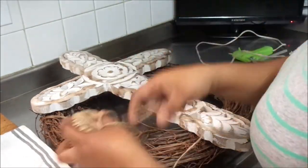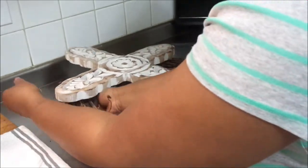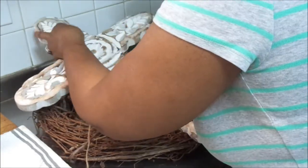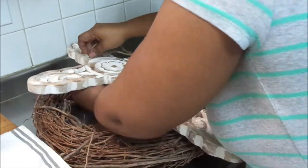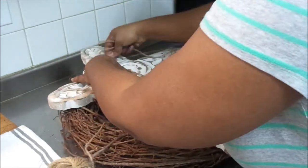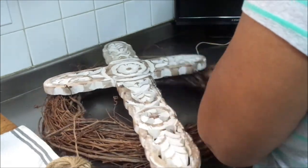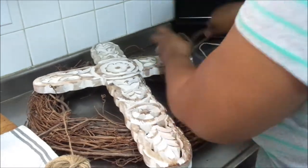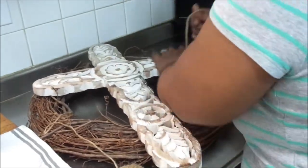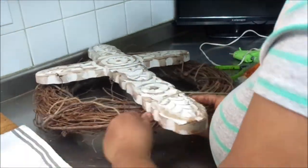You're going to take your cross and attach it onto the wreath using some twine, or you can use ribbons — making sure it's really secure so it won't fall off. I love this project because it signifies my faith in Christ. He was placed on a cross and he died for our sins. No one put him there — he gave his life for us, for the sins of the world. The wreath vine represents the thorns that were placed on his head.